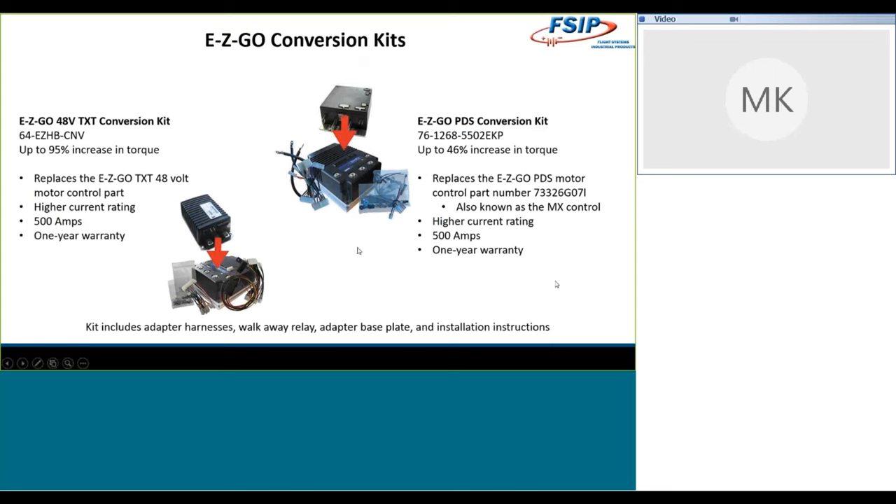On the E-Z-GO side, we also offer two different kits. We're just talking about the 1268 controller today, but we do have other conversion options available as well, so don't think you're limited to what I'm showing you today. For the 48-volt TXT, the part number is 64-EZ HBCMB. This one saw incredible torque increases — we saw 95% increases in torque. I can only imagine what would have happened to the reading glasses on top of my head had I driven this one.